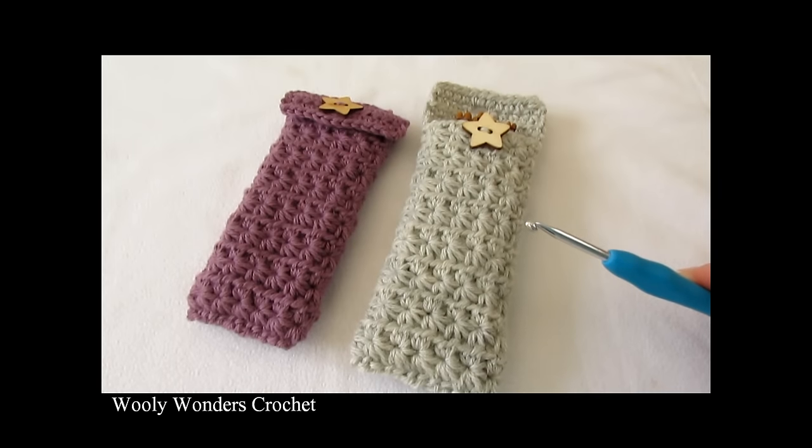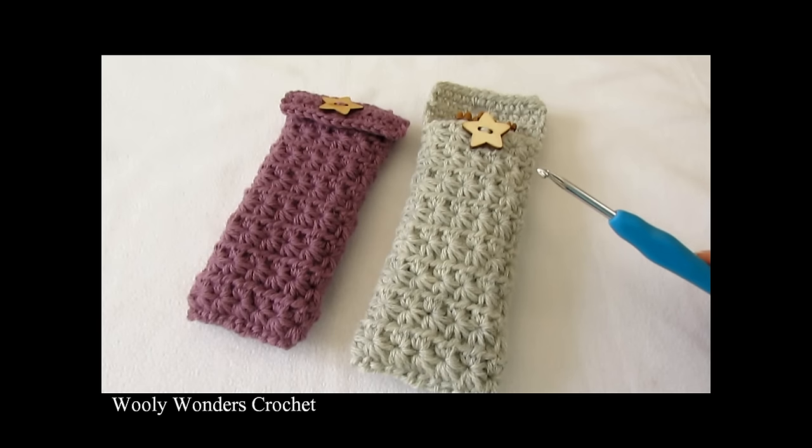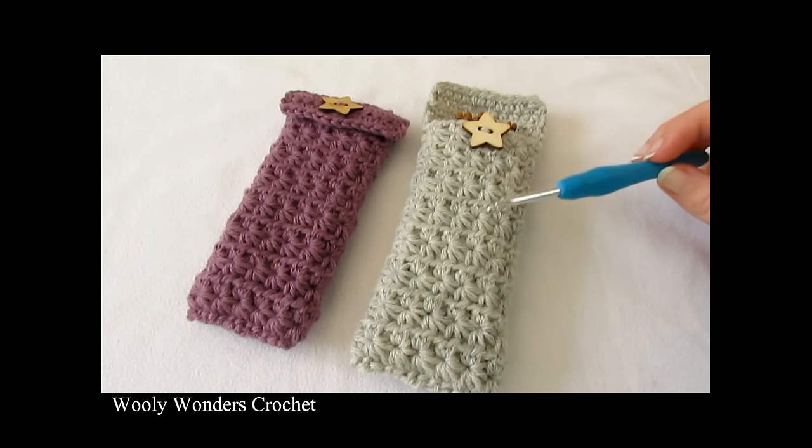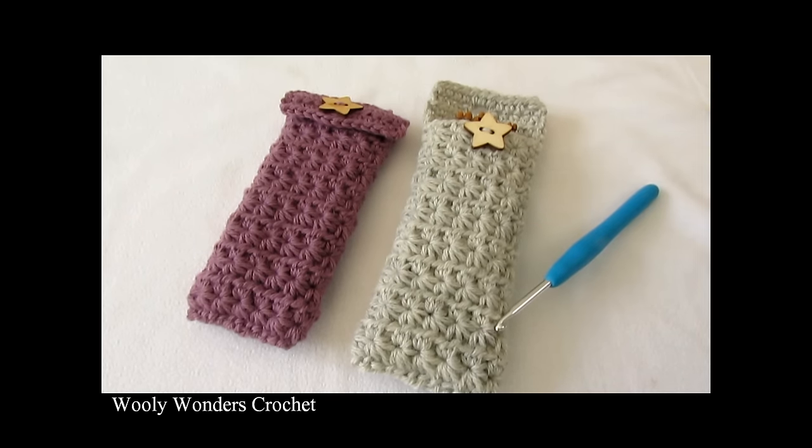Hi everyone, so in this video I'm going to show you how to crochet these star stitch crochet hook cases. For my cases I used a 4mm crochet hook and DK weight yarn.